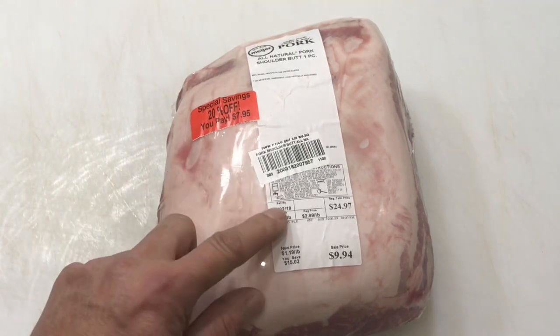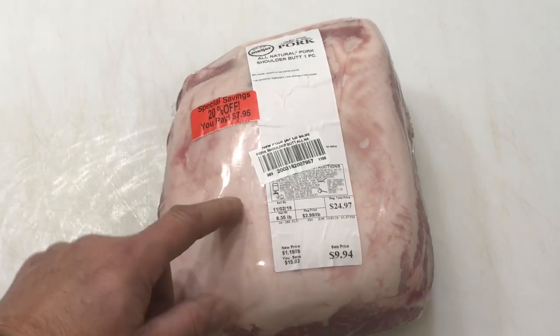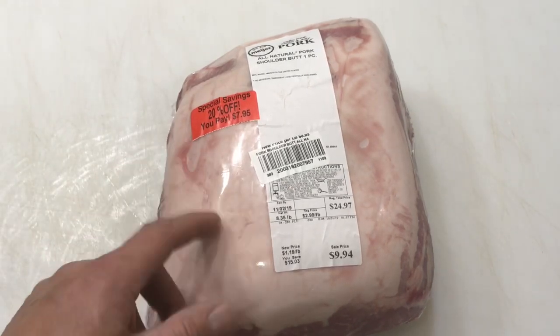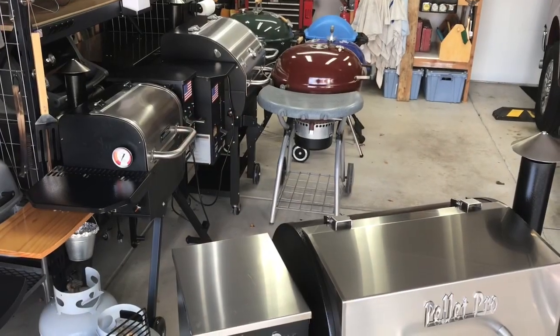$7.95 for eight pounds of pork butt — that's a buck a pound, folks. Let's get it trimmed up, hot and fast, late in the day, hot and fast with some smoke. Go take a look at the setup.